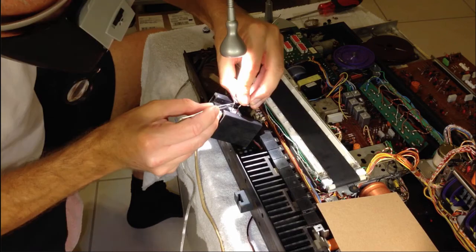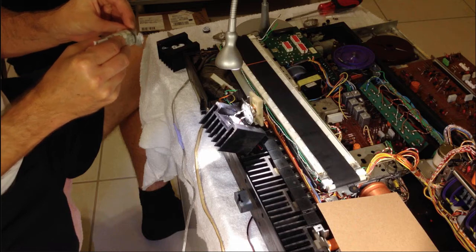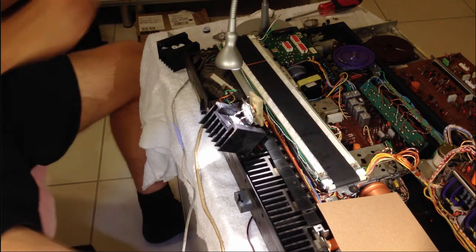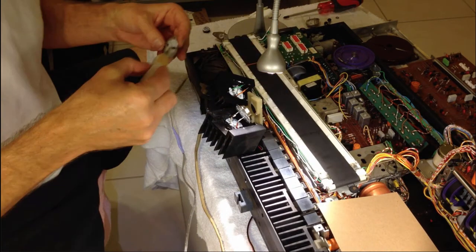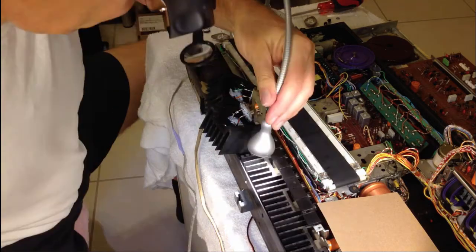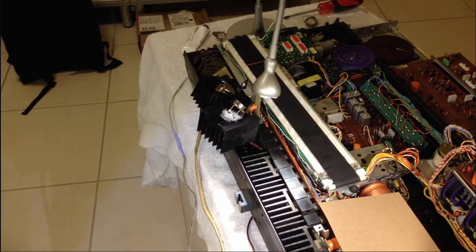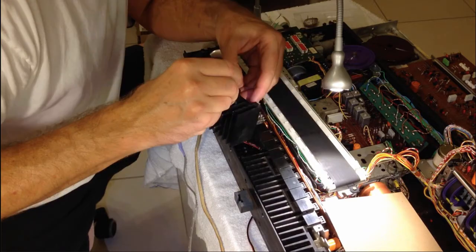This process takes a little time, so I'm going to speed this up a little. Here you see I put some heat conductive compound on the mica pad for the second one. Now I solder in the second one, the PNP. This looks all pretty good.